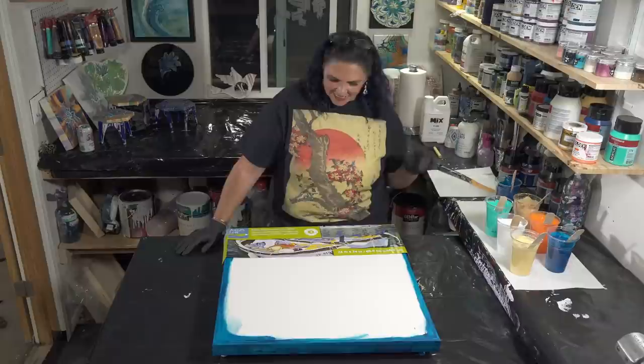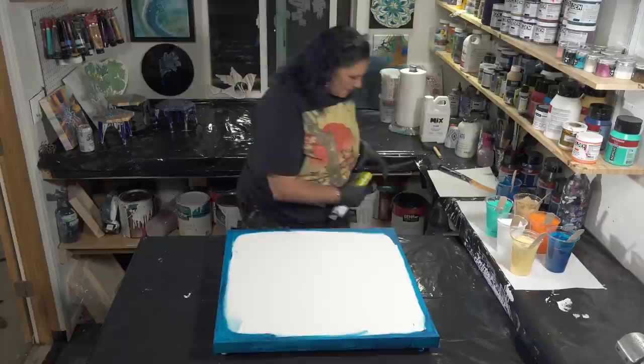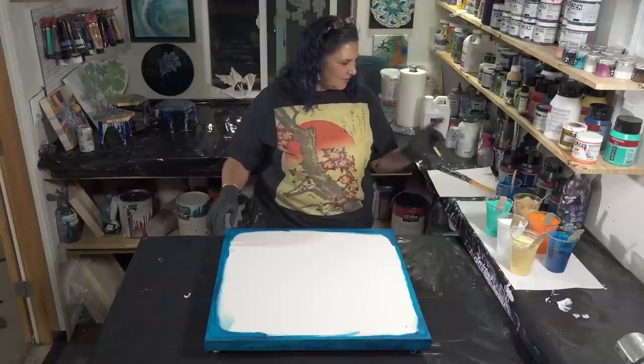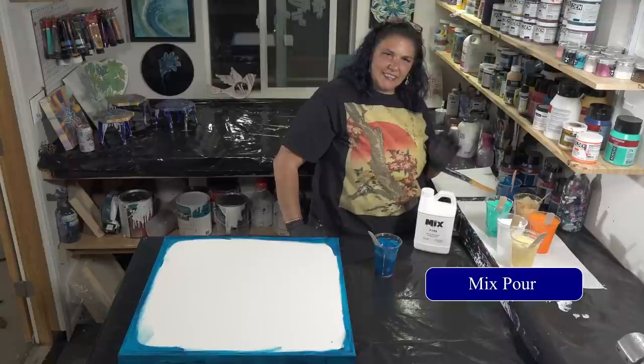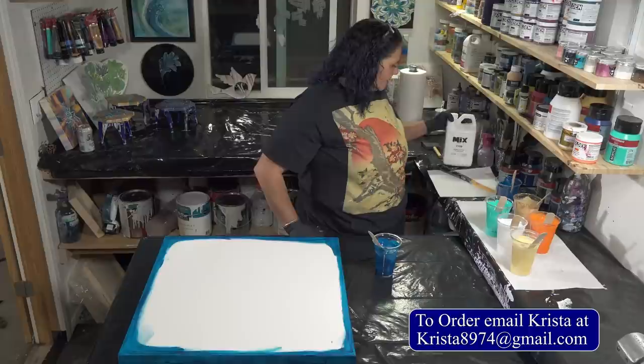We have some beautiful colors tonight. This is a 24 by 24 inch gallery wrapped canvas from Artist Loft. I have taped the back, put my pushpins in, and painted my edges and sides with my greenish blue from Amsterdam. Let me show you the rest of the colors — we are working with Mix Pour again, lovely thick creamy delicious wonderfulness.